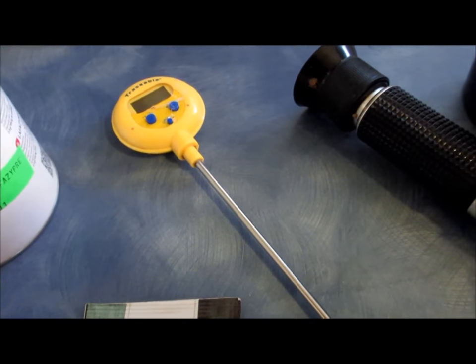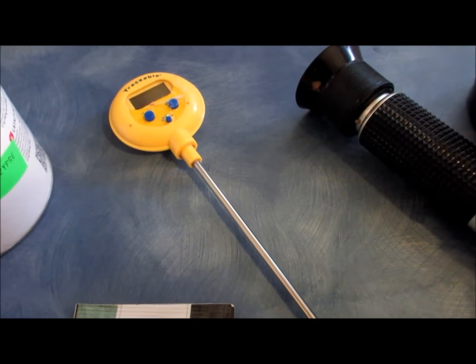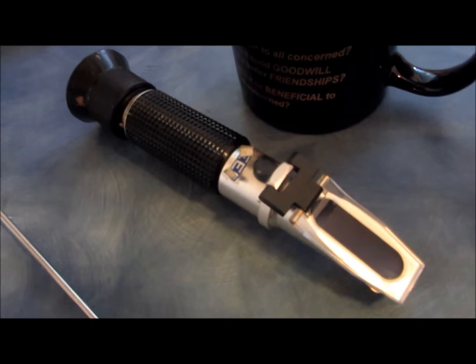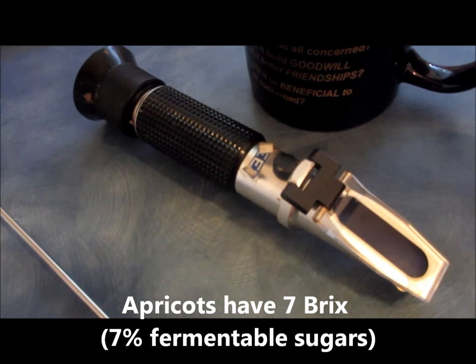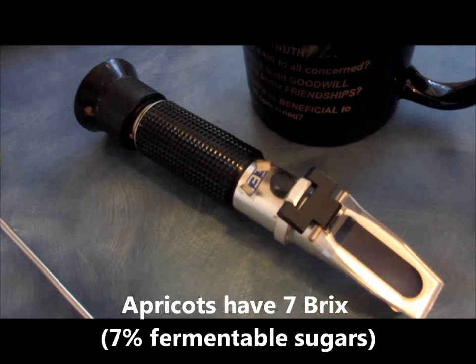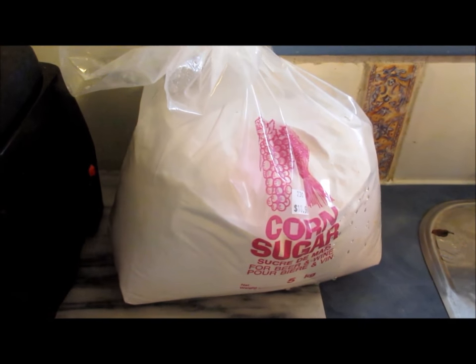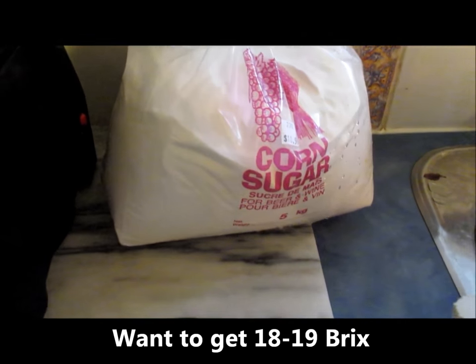You'll need a digital thermometer because we'll be heating the mash to around about 40 degrees centigrade. I did a basic check of my apricot mash with a refractometer and it had a reading of seven Brix, which means my apricots have around about seven percent fermentable sugar. To augment the fermentability I will be adding some corn sugar to get my Brix reading up to around about 18 or 19.